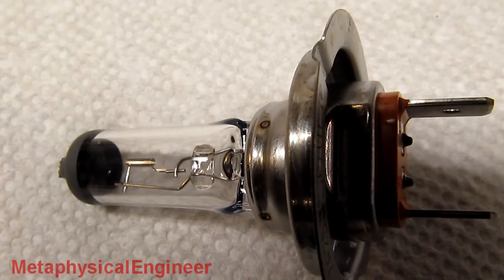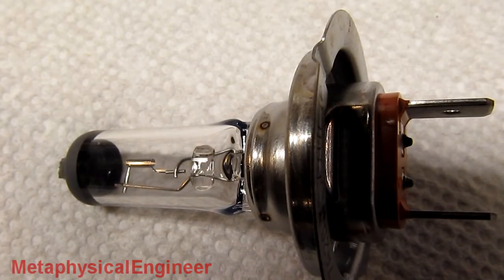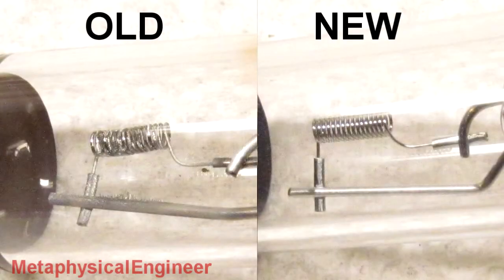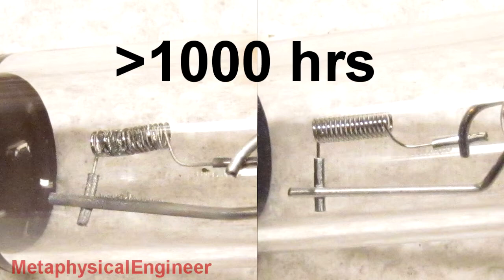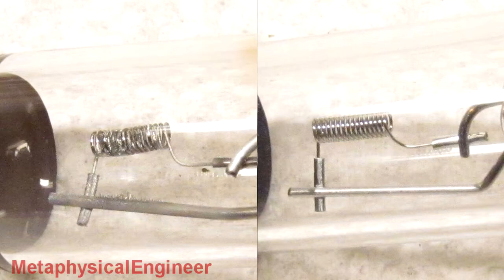The Volvo uses H7 halogen bulbs. All halogens will degrade and dim slightly as they age. Here's a side-by-side comparison of what came out of the car on the left and a brand new bulb on the right. Notice the misshapen filament and the fuzz of tungsten built up on the metal support near the filament on the old bulb. This is a sign that this bulb has had a very, very long life — it's not yet failed, but its light output and efficiency are greatly reduced. The new bulb has a straight, shiny filament with no buildup on the glass or the filament supports.